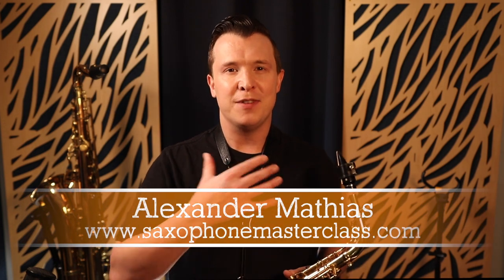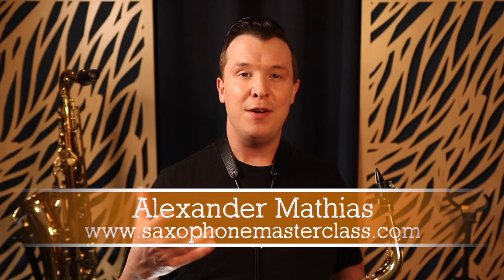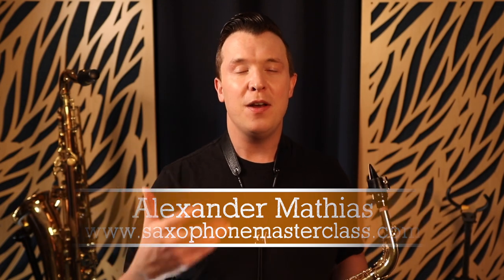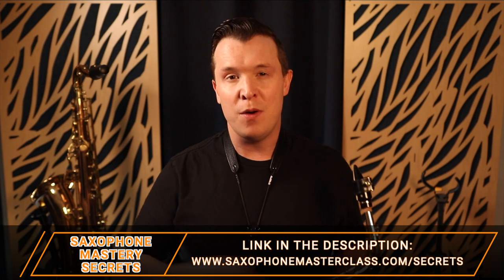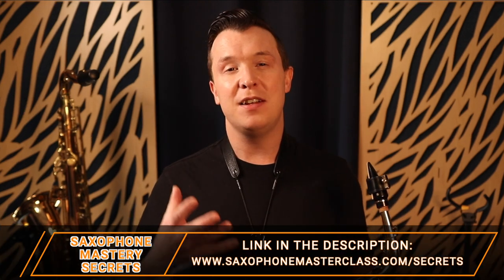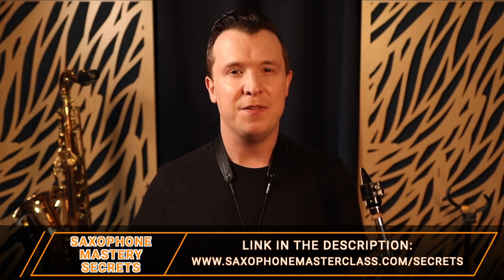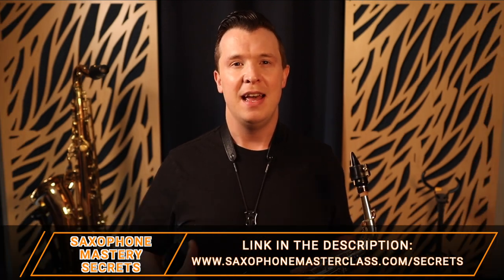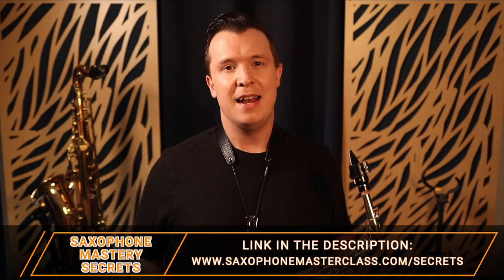My name is Alexander Mathias from saxophonemasterclass.com, and on this channel I teach you everything you need to know about how to master the saxophone. If you want to go even deeper with me, check out my free saxophone mastery secrets webinar — there's a link below or go to saxophonemasterclass.com/secrets. It's over an hour of me teaching you how to learn your favorite songs, improve your technique, and get a great tone.